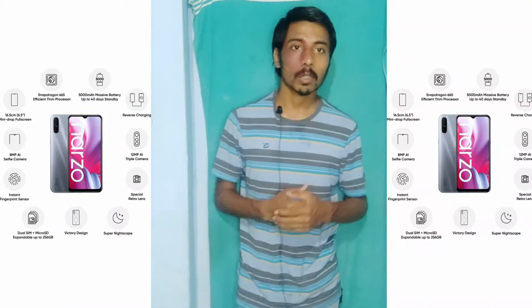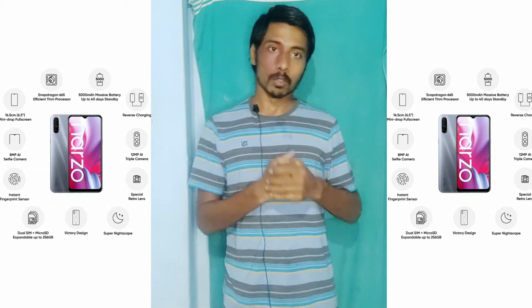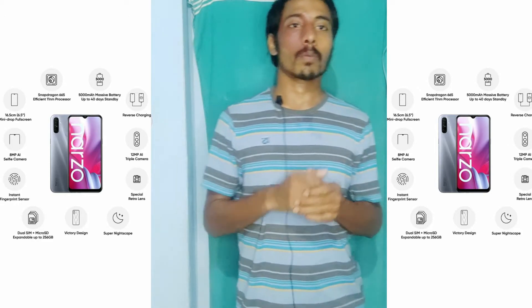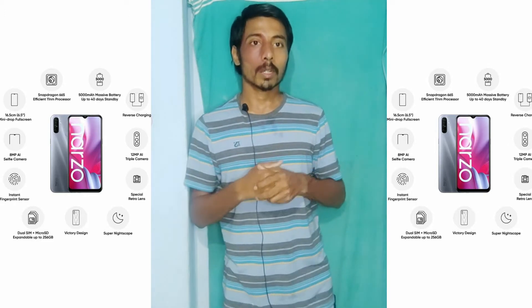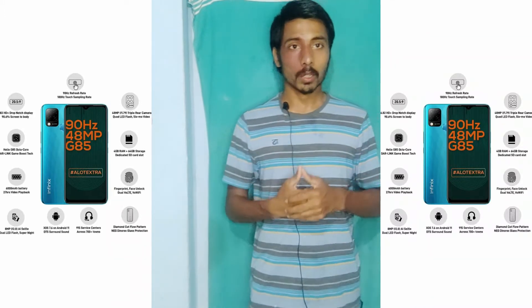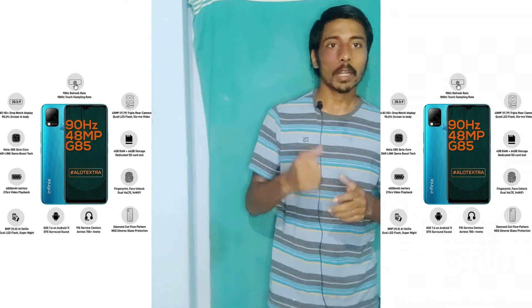The third phone is the Realme Narzo 20A. This is a mobile camera phone. It has a Snapdragon processor, a 6500mAh battery, full HD display, and 4400mAh RAM. The camera features are a lot better and the phone has a lot better display rate speed.